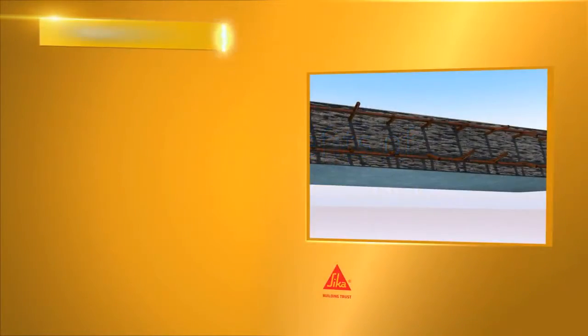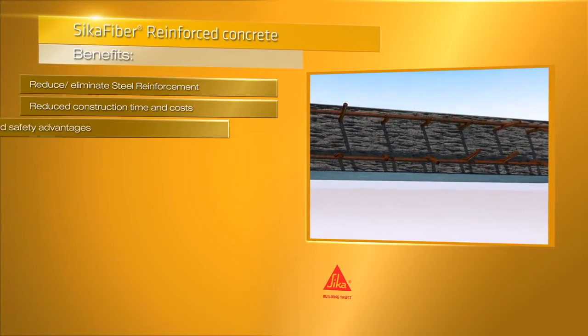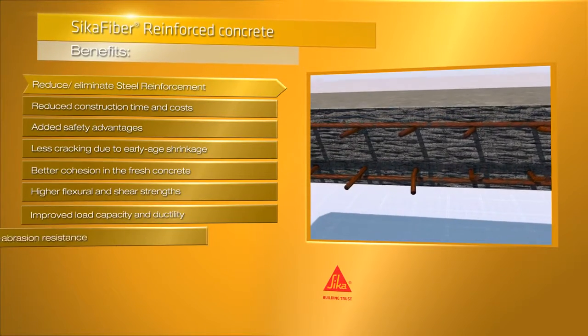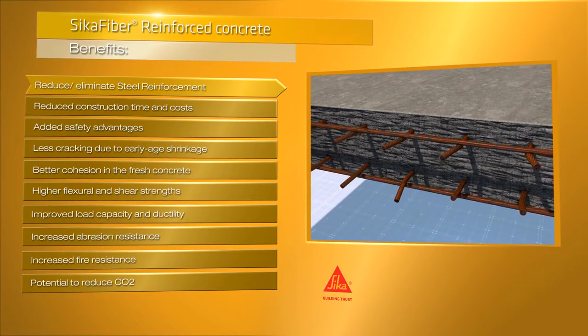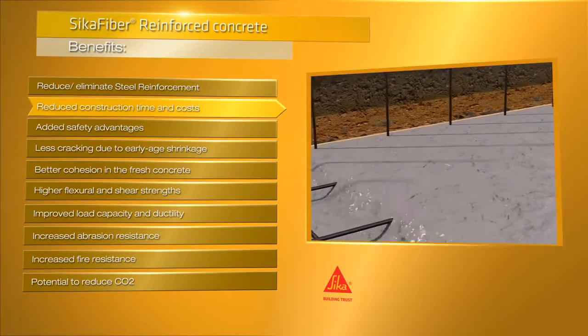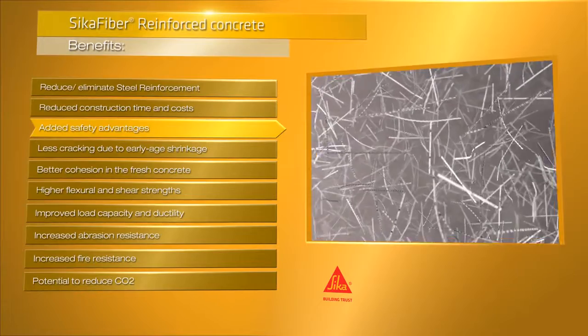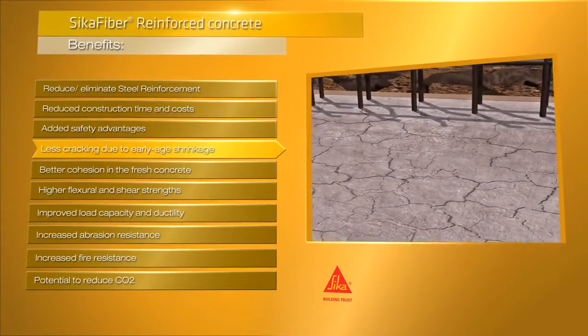To conclude, using fibres in concrete can simplify the production process in both pre-casting and on-site workflows. This is because the need for extra steel reinforcement can be reduced at many points or even eliminated completely. This helps speed up a project, makes it more cost effective and has added health and safety advantages. Fibres can also drastically reduce cracks due to early age shrinking.